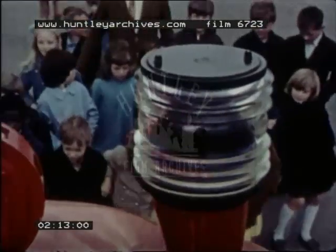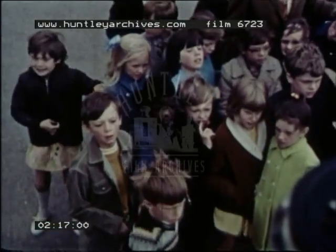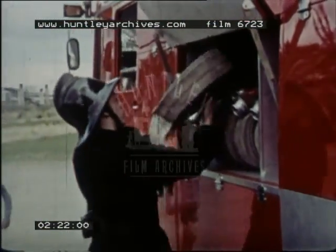We mustn't get too close — even a small fire can be dangerous. Look how busy the firemen are. Each one has a special job to do.